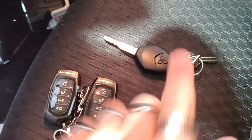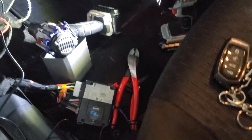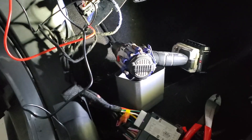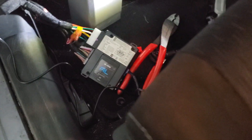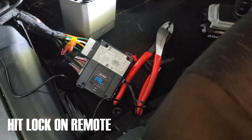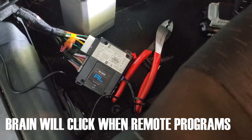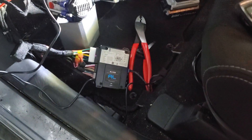We're going to program these remotes by cycling the key five times in the ignition. You'll hear the brain click when you actually do that. You're going to go one, two, three, four, five — hear that click? Hit lock. It's going to click to let you know it's done, and turn the ignition off. Then this should remote start. We hold the key button — the unit's going to come on and it's going to remote start. That's it.